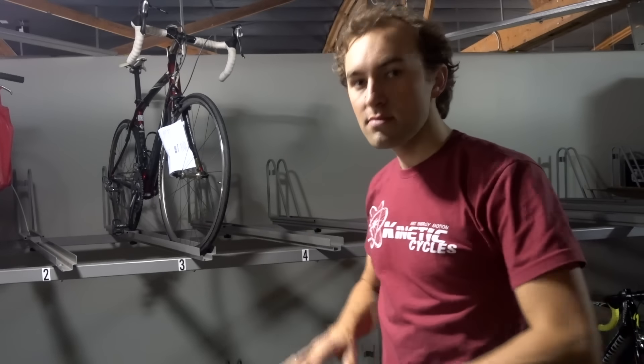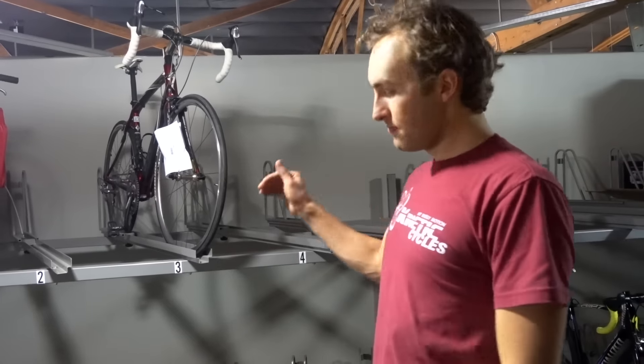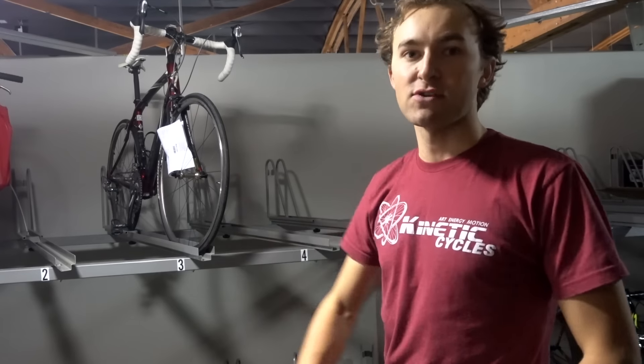Basically this whole setup is for summertime. We got downtime now, so we're gonna summer-proof the shop — improve efficiency, more spaces. We got more wheel racks over there too. Once I get it all together I'm gonna show you guys for sure, don't worry.